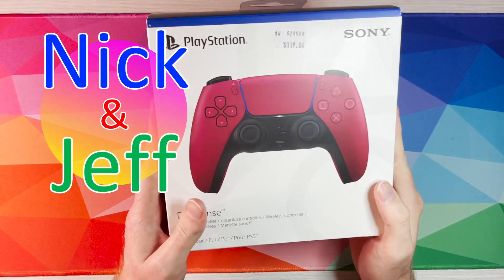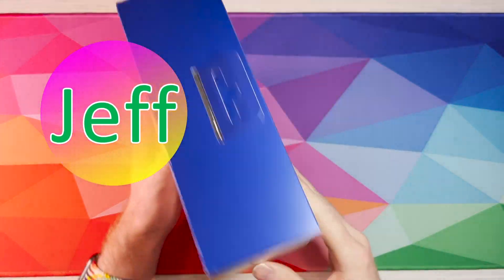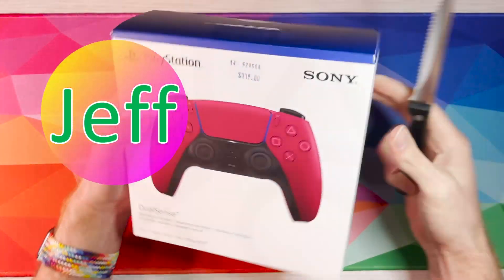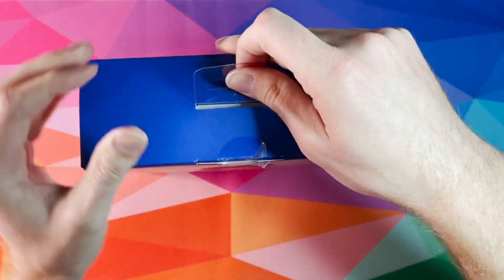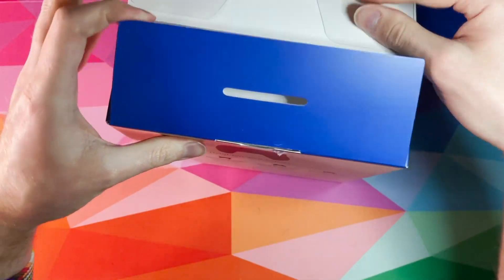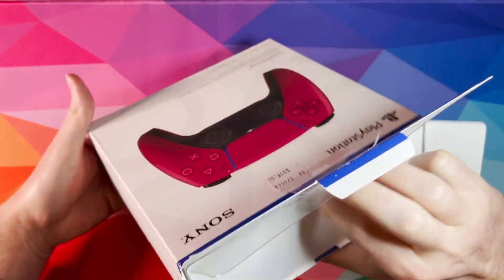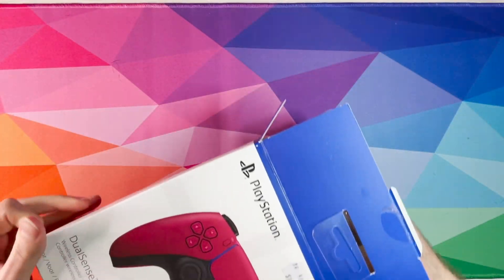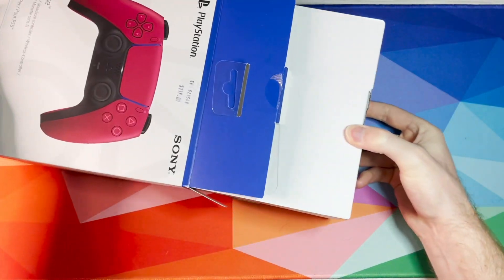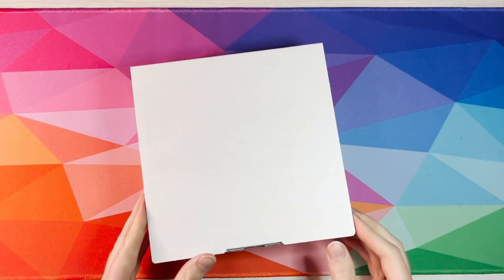Welcome back to another episode of Nick and Jeff — just Jeff here again today. I thought it'd be fun to look at the cosmic red new PS5 controller I just got. I've been waiting a long time for a new color, and I don't like black because black's boring, so I thought I'd go for the red. At $119, it's a very expensive controller.